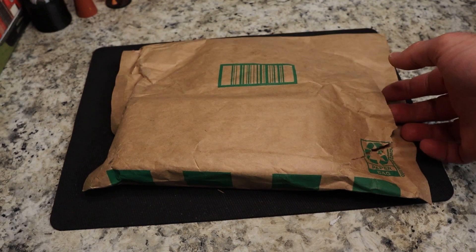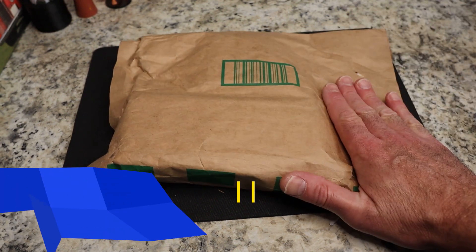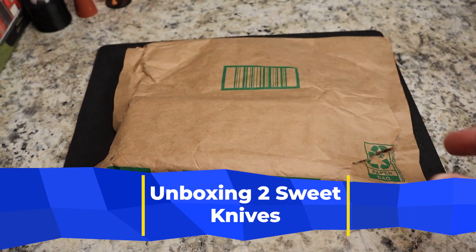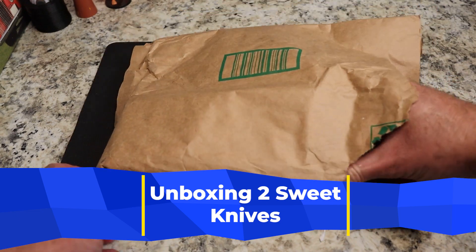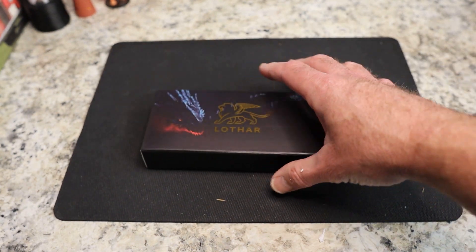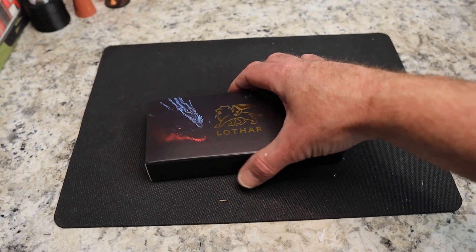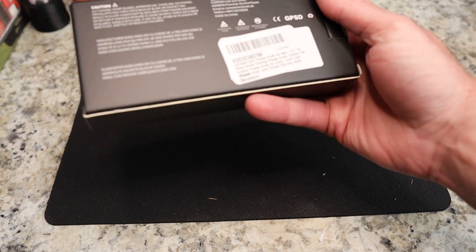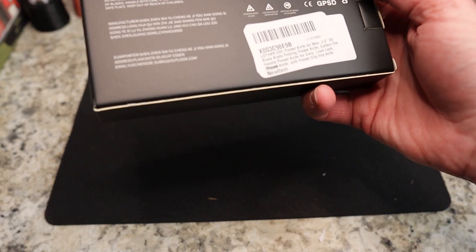You can see if you look closely I already cut this one open upstairs — we thought this was something else because it came via Amazon, but this is actually a knife. This company asked me — it's an Amazon company, Lothar — I reviewed one of their knives and they asked if I wanted to review another. I said yeah, but it's been about a month since that conversation so I forgot it was coming.